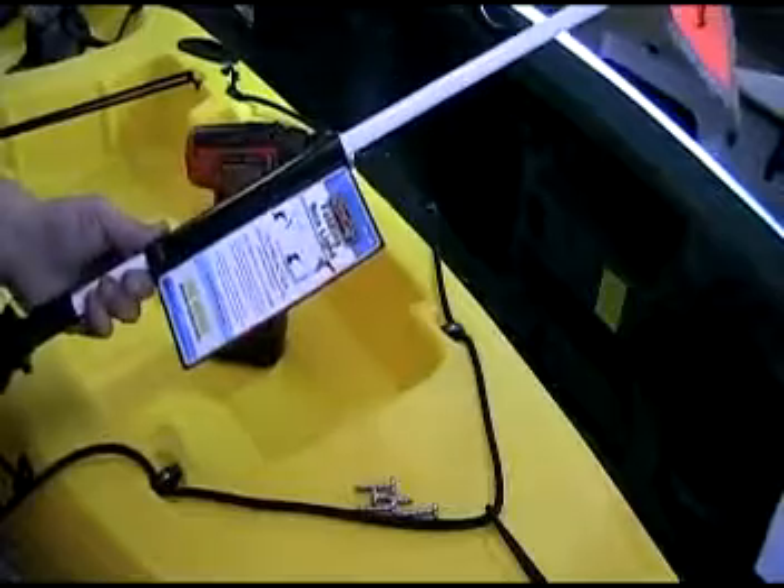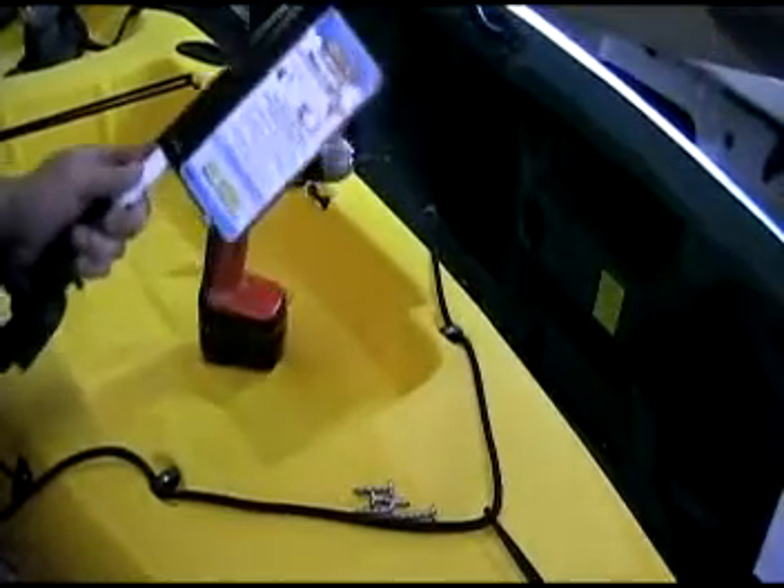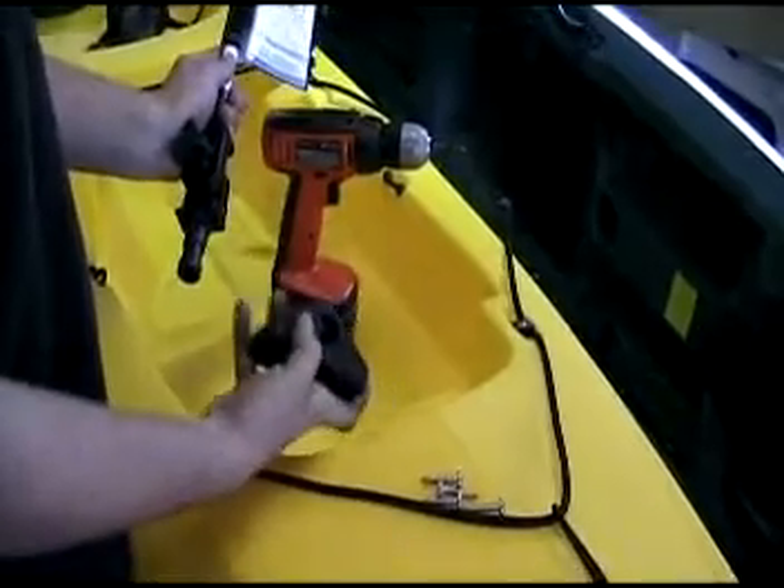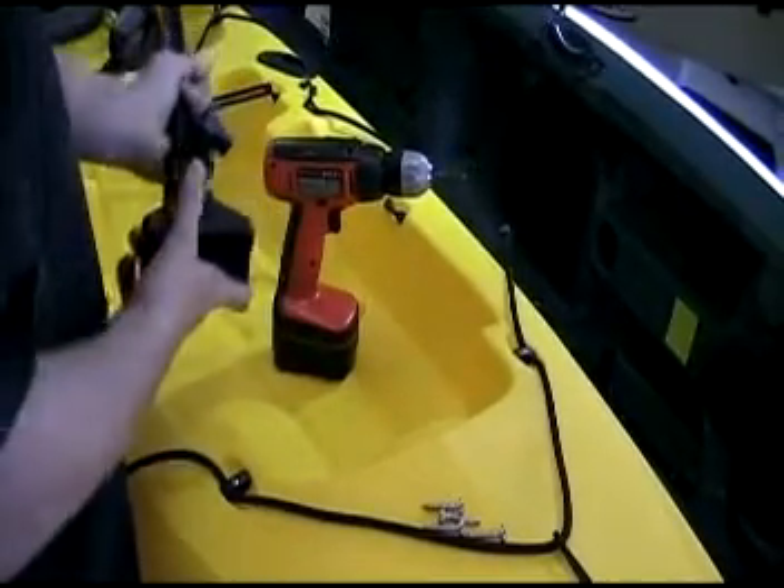I'm going to show you how to install the Scotty number 828 Folding C-Lite. These new C-Lites have a new locking base. All it is, you press the button to release the base, and it goes in any direction.